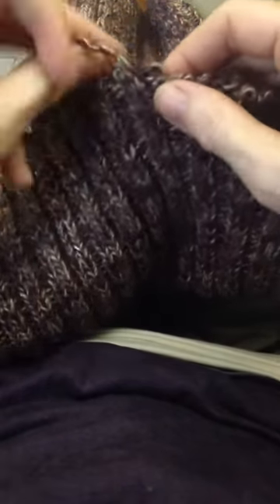Hey, Jenny Howard again. I'm going to show you one of my unraveling techniques.